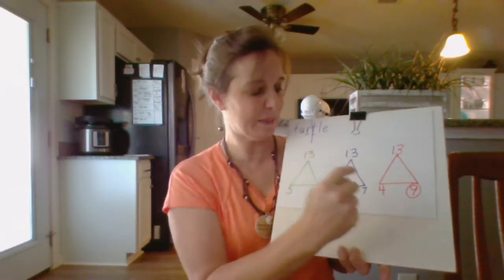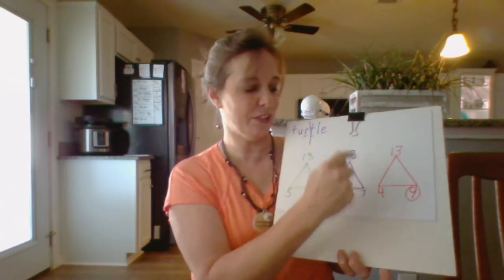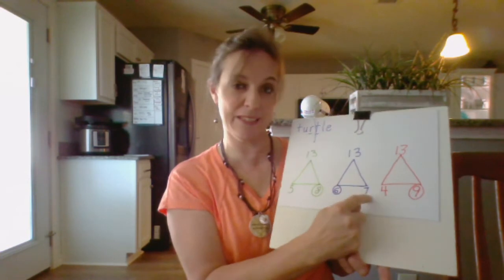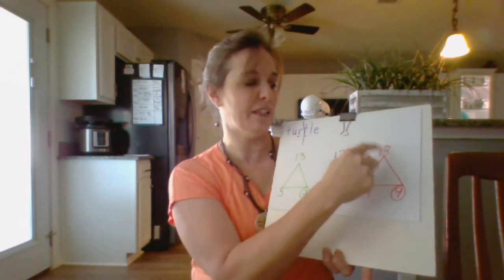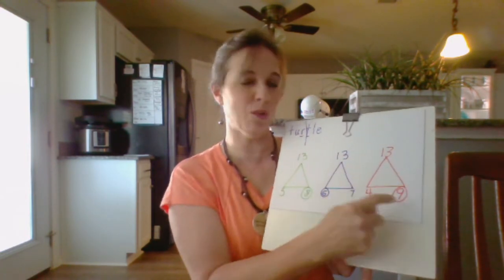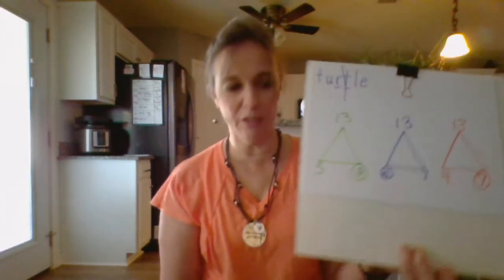6 plus 7 is 13, 7 plus 6 is 13, 13 minus 7 is 6, 13 minus 6 is 7. 4 plus 9 is 13, 9 plus 4 is 13, 13 minus 9 is 4, 13 minus 4 is 9. Do you understand?